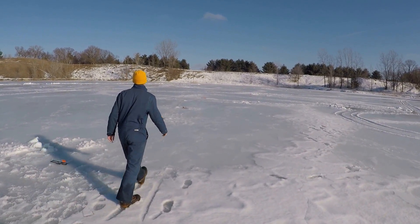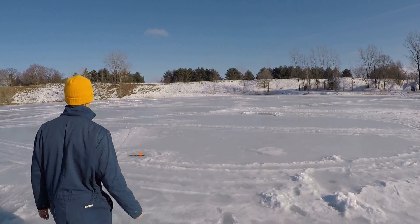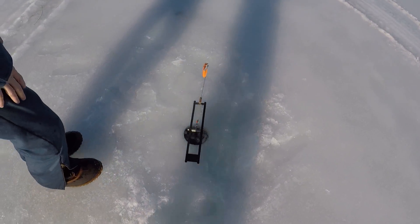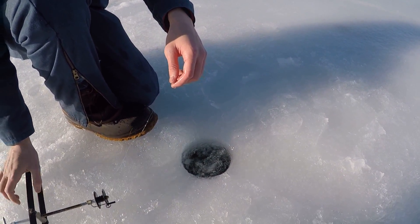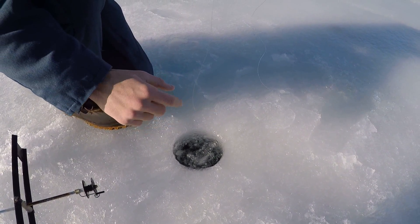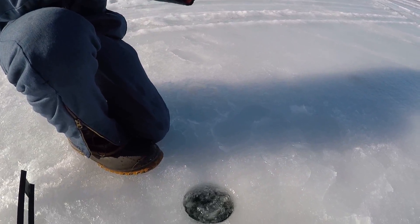We've got five tip ups out right now and we got one on the last one of our line. See there's one, two, three, four, and then the last one right here is the fifth one. Jake's going to grab it because I missed the other two. Not all the line's gone — that's a decent sign. It's really slack, a lot of line went out. It's broke off.